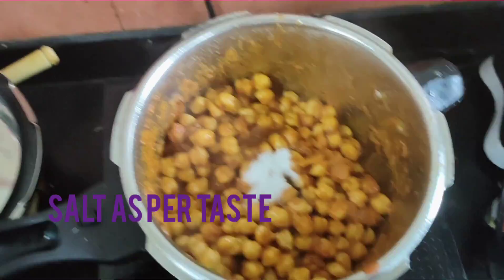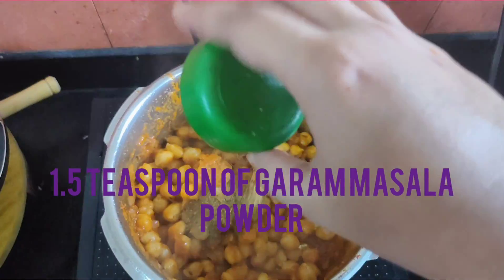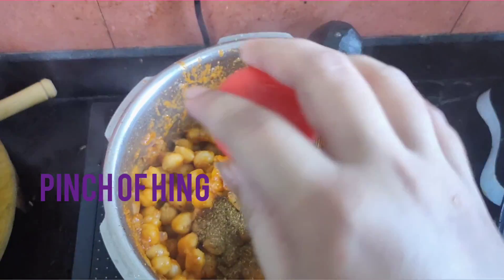We will add half teaspoon garam masala powder and a pinch of hing for that extra flavour.